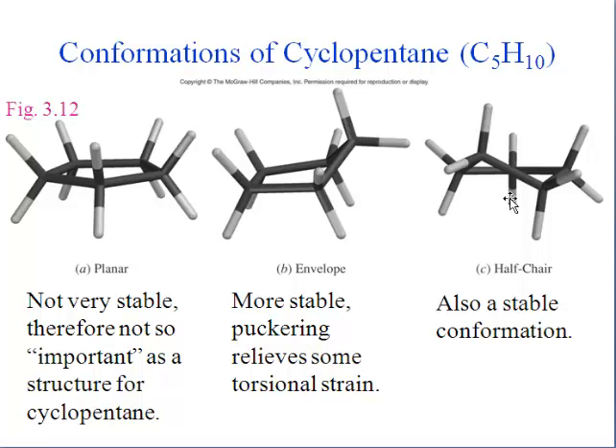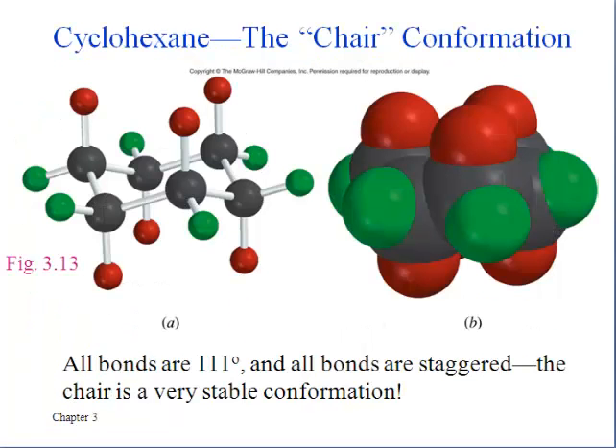It doesn't look much like a chair or a half-chair, but it's related to a conformation that the six-carbon ring does have. And that's kind of where we're headed — we're going to spend a good bit of time dealing with the six-carbon situation, because the six-carbon ring turns out to be the most stable, which is probably why it's the most common ring size in the world of organic chemistry.